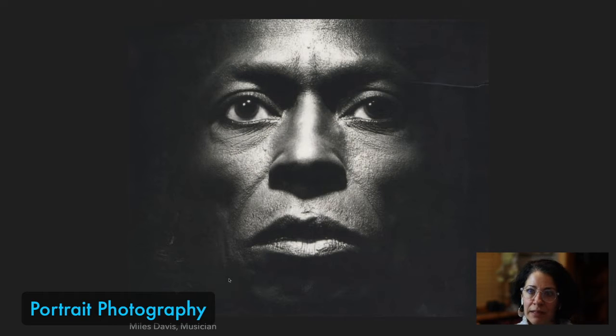This portrait he took of Miles Davis, who is a musician, looks so incredibly strong and symmetrical. If we were to draw a line right down the middle, it would be even on both sides. Notice that Miles Davis's eyes are higher than ours, which really shows the power that Penn felt for this musician.